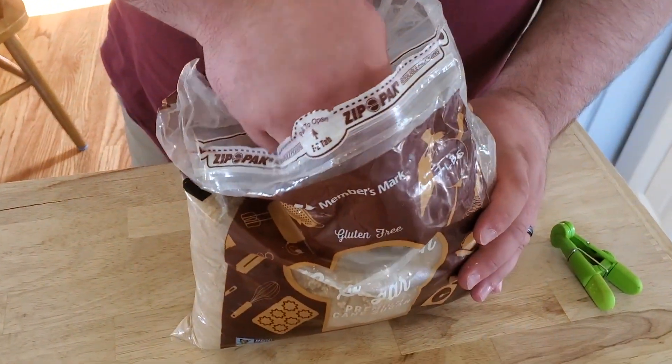The first step is to make our homemade seasoning — a barbecue seasoning. If you don't want to go through all the hassle of making a homemade barbecue seasoning, just use your favorite store-bought one. As I make this I'll tell you the ingredients and measurements, but I'll also include everything down in the description so you can reference it later.